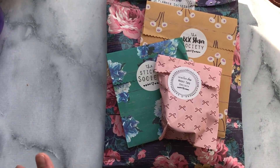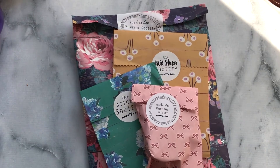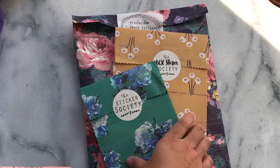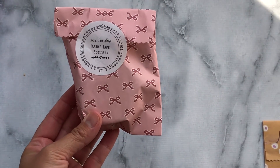Hey everyone, it's Jen. I am going to do an unboxing for the September Planner Society kits. This big envelope down here is the main kit, and then on top here we have the washi tape society kit, the sticker society kit, and the box sticker society kit. Going to start off first with the washi tape society kit.